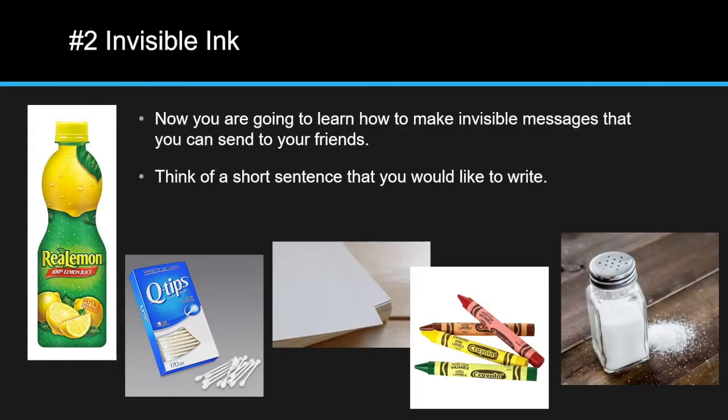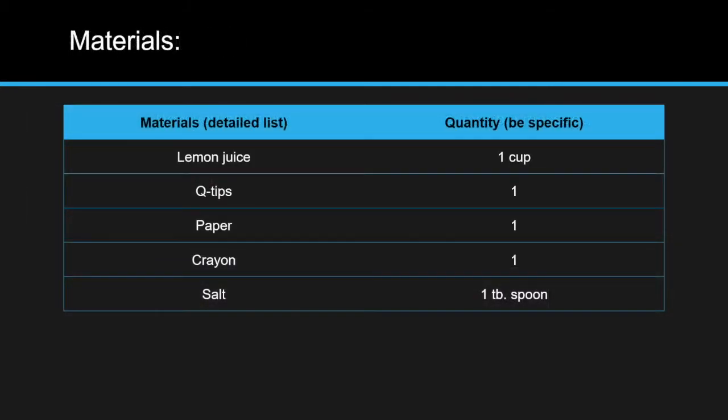Now we are going to learn how to make invisible messages that you can send to your friends. Think of a short sentence that you would like to write. We will need lemon juice, q-tips, paper, crayon, and salt.